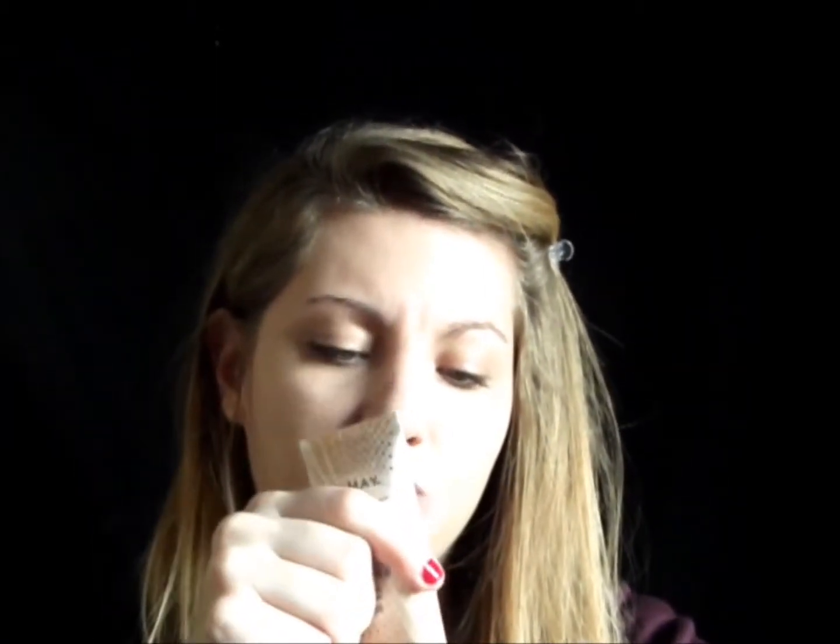I did the same thing as I did with the BB cream — just put it on my palm. If you see my review video, it does come out white, but it blends out.